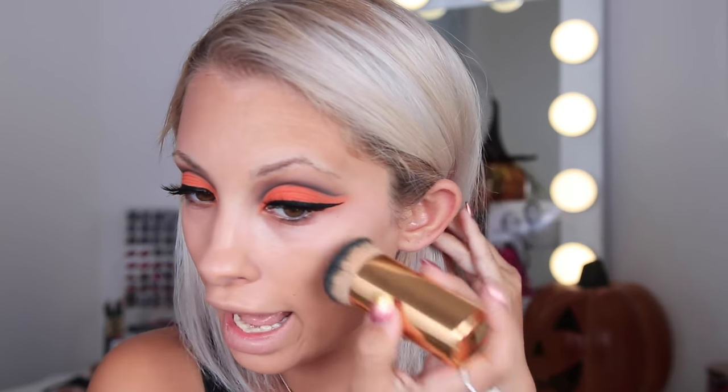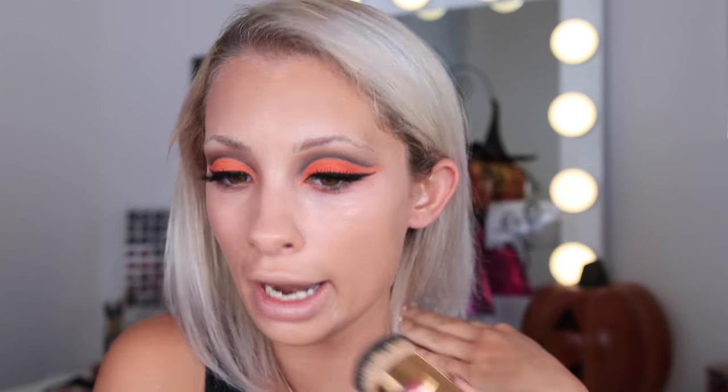I'm going to be bougie right now and use the Dior Air Flash. This is really pricey, but I wouldn't use it or recommend it if I didn't think it was worth the price. Everybody raves about the Giorgio Armani foundation and I'm just like, I don't see it — it's not my fave. I'm spraying the Dior Air Flash onto my Tarte Kabuki brush and it gives you such a nice finish, especially if you're going to be in photos. It's Halloween — you're going to be slaying your Snapchat and your OOTDs, so you gotta look good. The coverage is medium to full, you can really build it up, and it gives you such a nice satin finish.